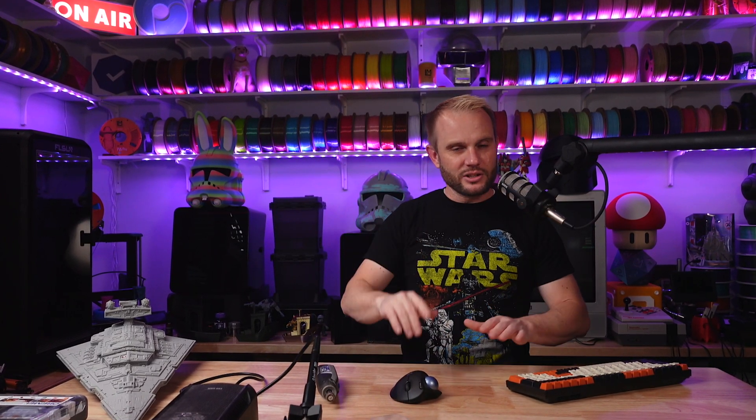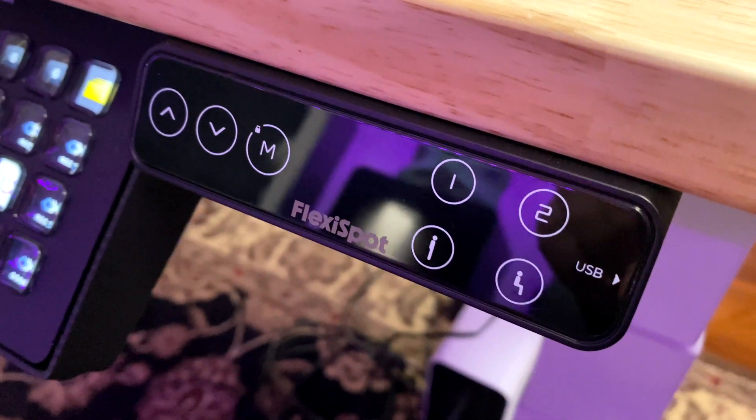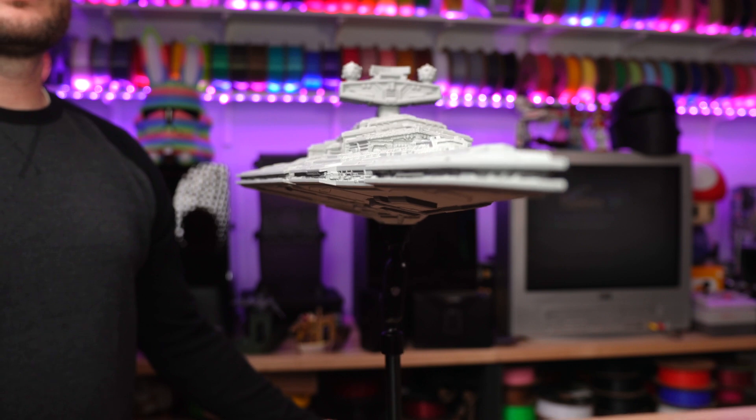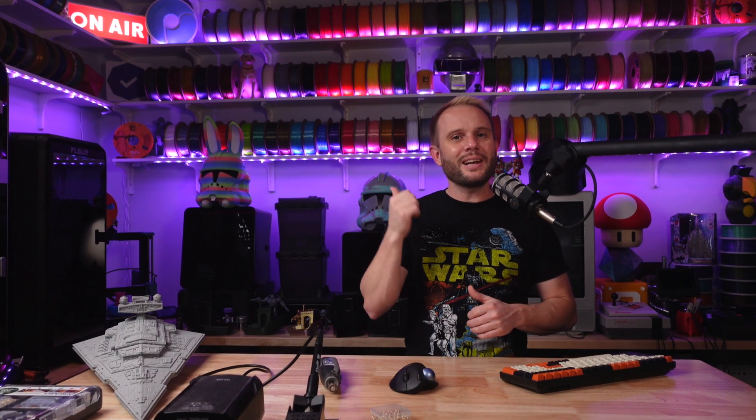For fine-tuning the height of the model to the camera — get this — this FlexiSpot sit-stand desk is absolutely sick. It gives me all the fine control to get everything just perfect in relation to the camera. It's already made filming so much easier here in the studio, I can't even imagine going back to the other bench. FlexiSpot also sent over another sit-stand desk and chair to help us kit out our other studio. Pretty cool of them.